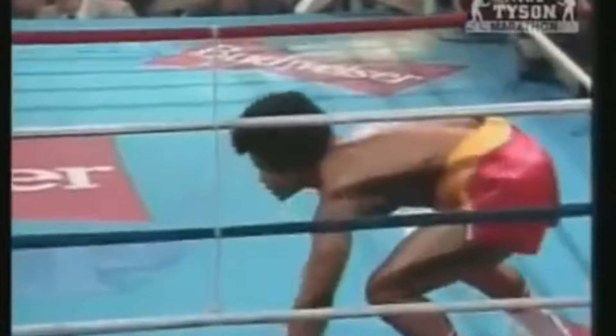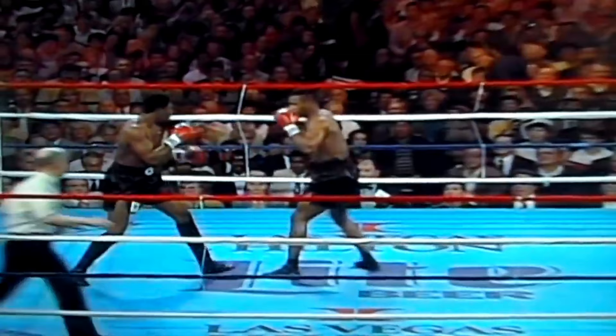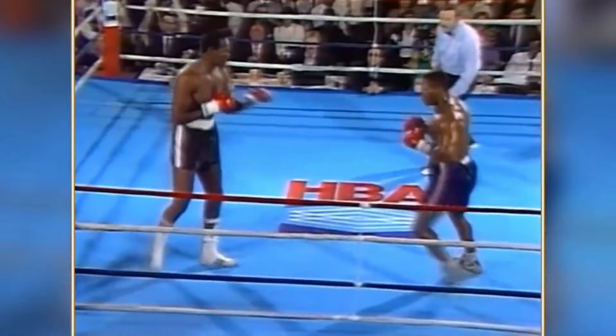In this example, Tyson easily sets a one-for-one rhythm against Berbick and uses it to plant his feet and land a right hand to the temple. This is a subtle technique that his opponents wouldn't even be aware of, and it was this rhythm and timing that allowed Tyson to constantly set up his opponents — and it's possibly why we'll never see another Mike Tyson in the heavyweight division again.